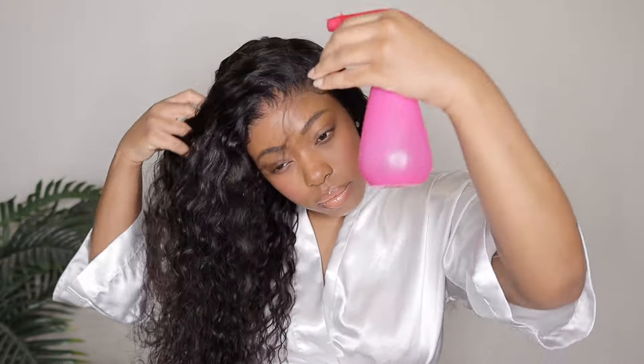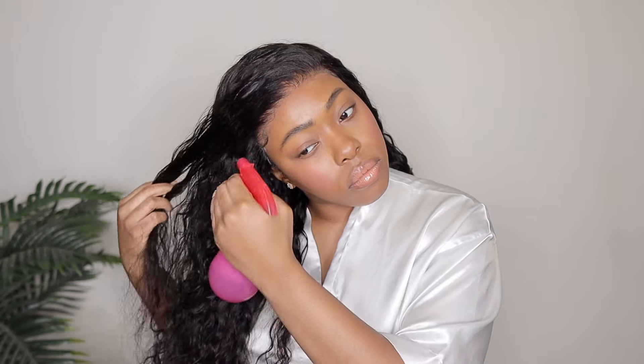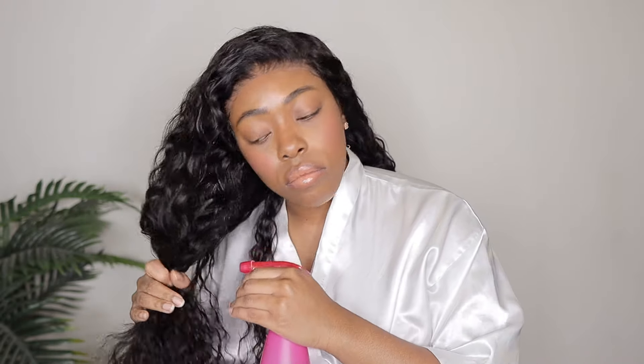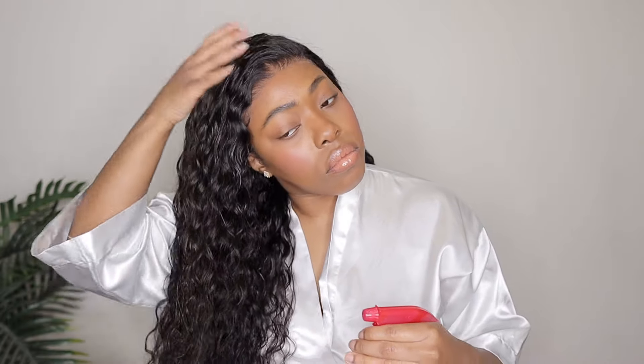We're going to work on one side at a time, so I'm going to go ahead and add some water. Water wave textures to me are very simple and easy — normally what I like to do is add mostly water, and if I need to add a little bit of product then I will. So it really just depends on how it looks after I add the water and detangle. I'm going to thoroughly detangle the hair first to get rid of all the shedding and tangling. I didn't really have any issues with tangling and the shedding was pretty minimal to average — I'll give you guys a couple of clips just to show you how minimal the shedding was.